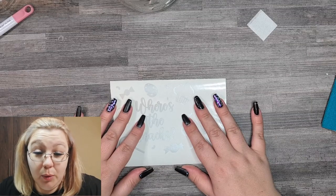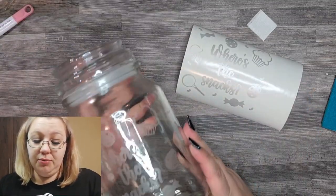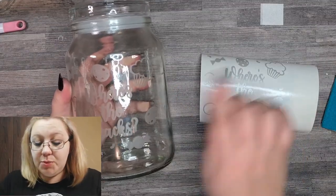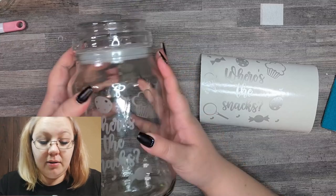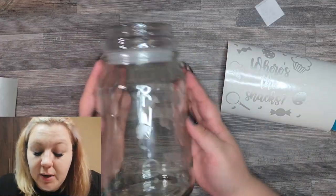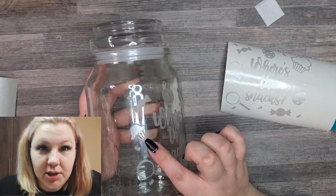Unfortunately there was an equipment malfunction and I wasn't able to show you me taking this off. Luckily we've still got the other one to do, so that's fine. But we can easily see here just how beautiful this actually looks. This is kind of what it looked like when I was busy taking it off, so you can see the difference between the etched vinyl and the actual etching.